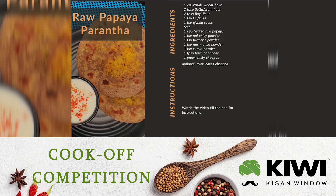You will also need 1 cup grated raw papaya, 1 tsp red chilli powder, 1 tsp turmeric powder, 1 tsp raw mango powder, 1 tsp cumin powder, 1 tsp fresh coriander, 1 tsp green chilli chopped. You can also add mint leaves, but that's optional.